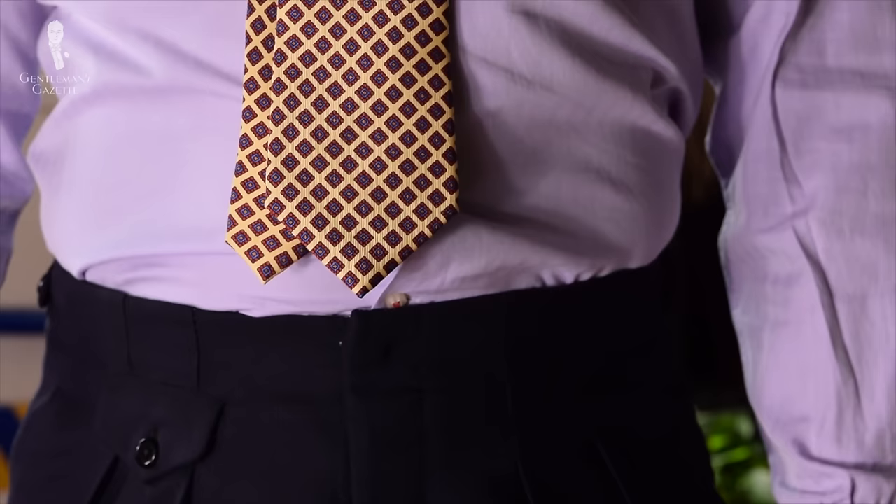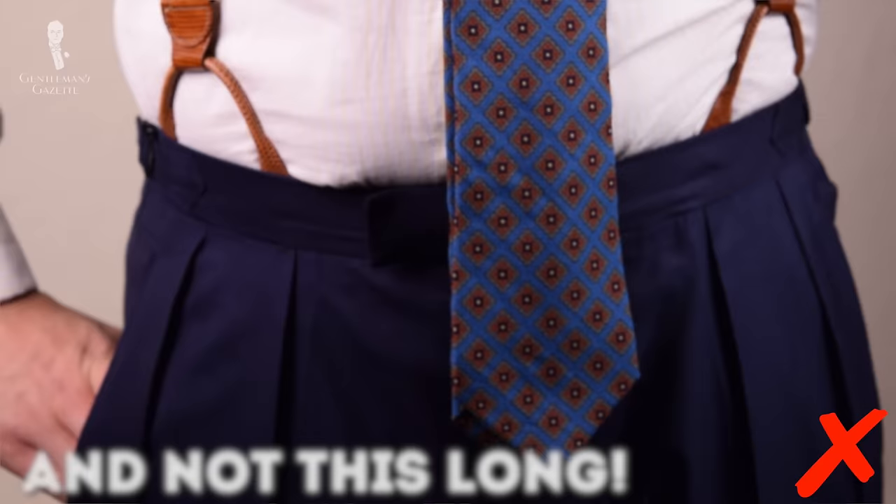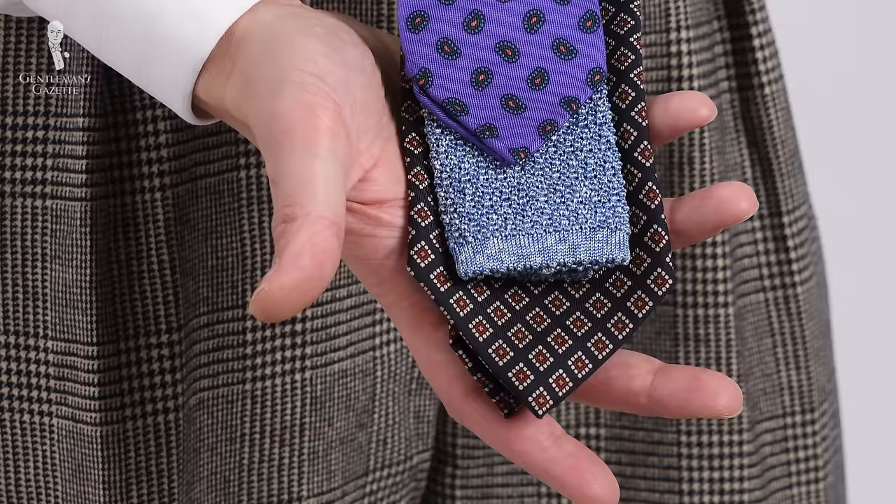Sometimes it can be a little shorter, sometimes a little longer. If you're a tall guy with a long torso, you'll need a longer tie; if you're a shorter gentleman, you need a shorter tie. We at Fort Belvedere understand that different men need different tie lengths, so all of our three-fold ties come in short, regular, and long so you can find the right tie for your needs.